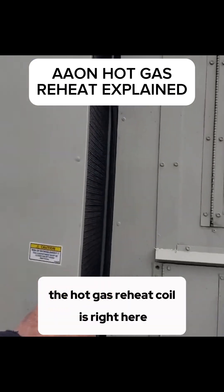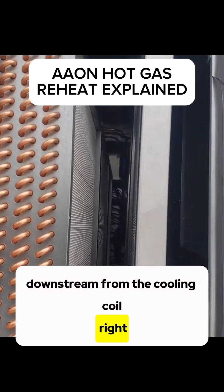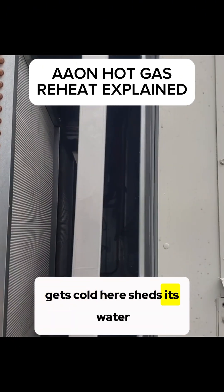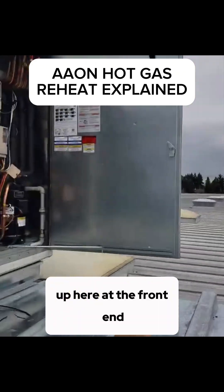The hot gas reheat coil is right here, downstream from the cooling coil. The air gets cold here, sheds its water, then gets reheated in the hot gas reheat coil.